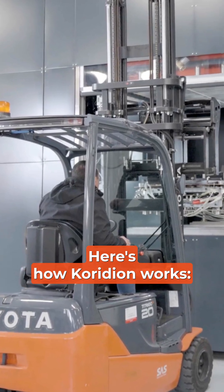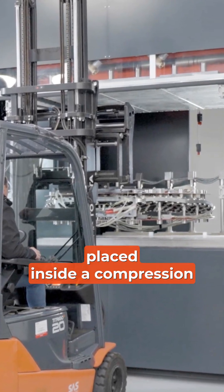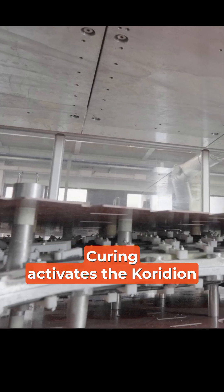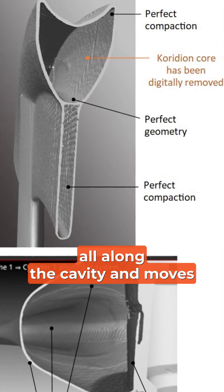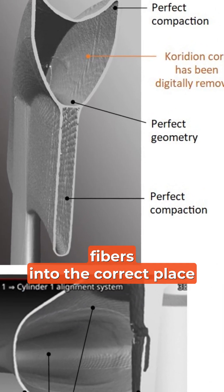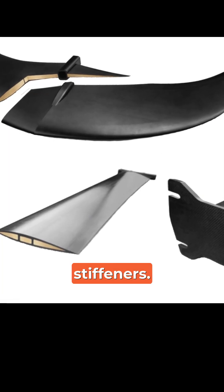Here's how Coridian works. Pre-preg and pre-shaped Coridian core is placed inside a compression mold. Curing activates the Coridian material expansion. This applies equalized pressure all along the cavity and moves fibers into the correct place against the mold. It also forms internal stiffeners.